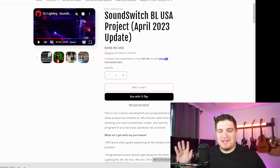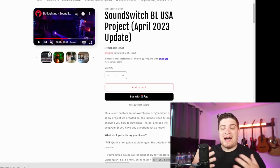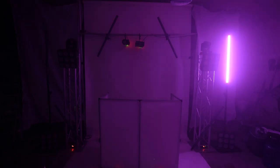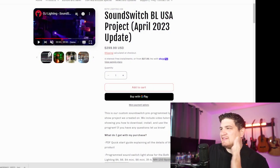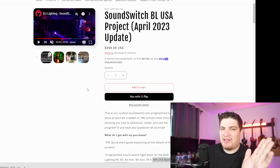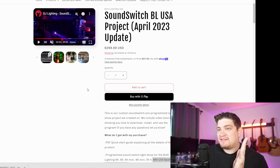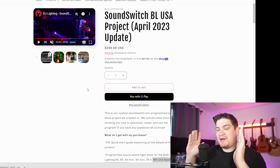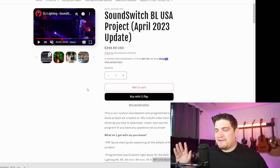Hey everybody, how's it going? Daryl here. So as many of you know, I love SoundSwitch and many of you have been brought to this channel because of SoundSwitch — because you liked the really cool light shows, you liked the tutorials. Today I'm gonna be talking about this SoundSwitch Both Lighting USA project. Thank you for tuning in.